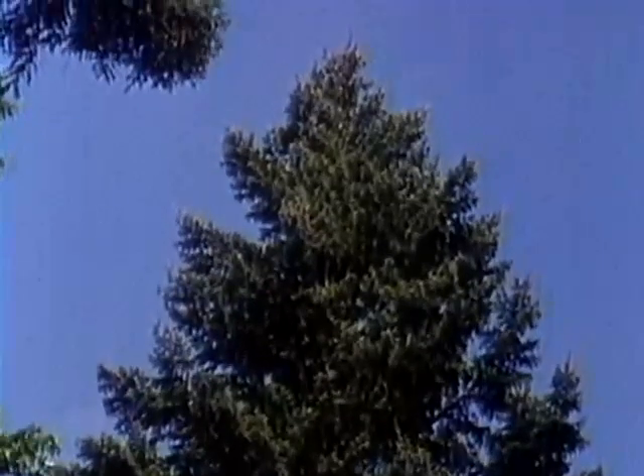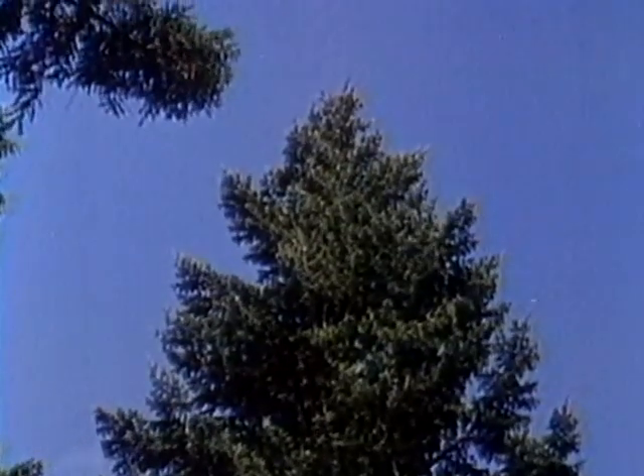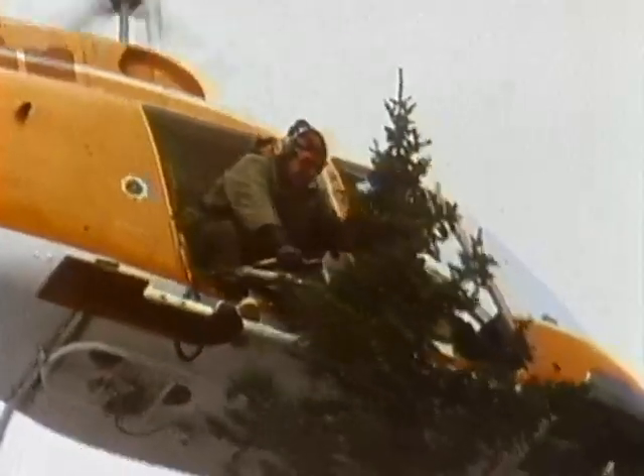To breed improved trees, researchers begin with healthy, well-formed parents like these. They're called plus trees. Cuttings from these plus trees are collected by marksmen on the ground or by a helicopter team from above.